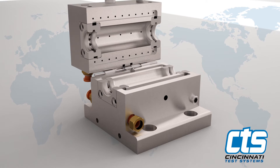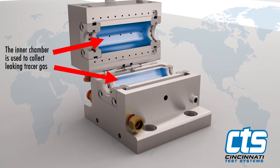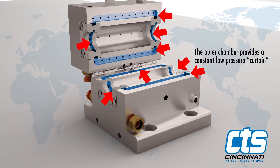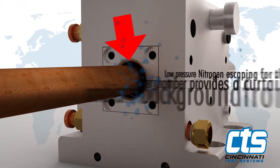The purging clamshell design provides inner and outer chambers with ports that allow nitrogen to enter. The inner chamber is used to collect leaking tracer gas, while the outer chamber provides a constant low-pressure curtain to keep out atmosphere and effectively isolate the inner chamber. The clamshell design does not require a tight fit on the test area.